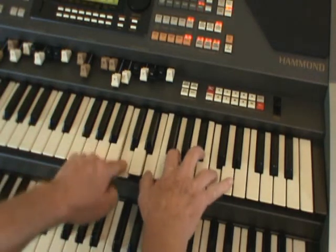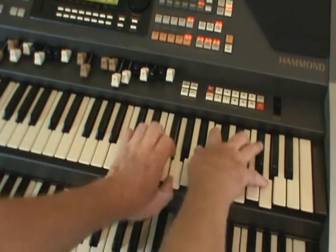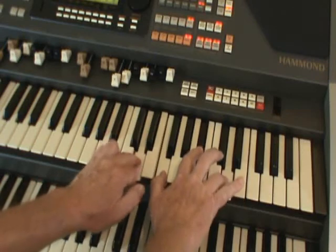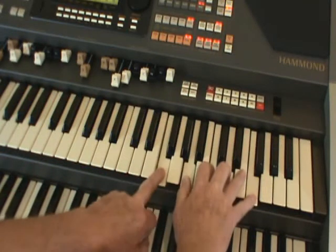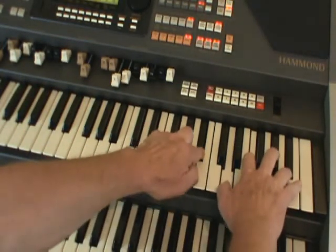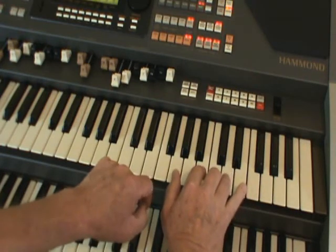So let's go from the top again. Here we go — C7 to start with. Slide uphill. Now here's the big slide. And that is close harmony. Good day.